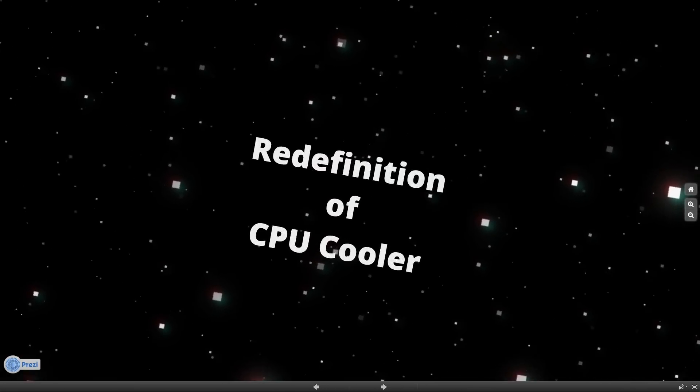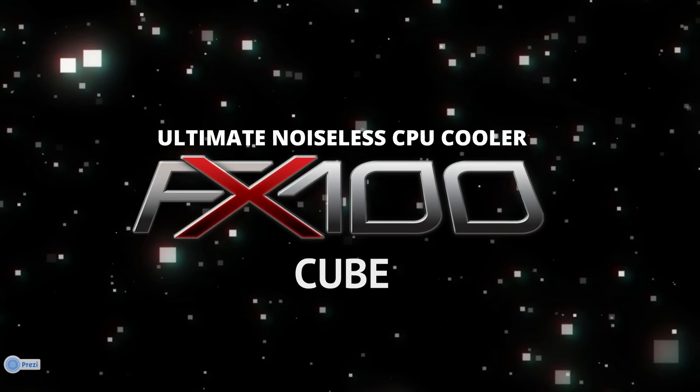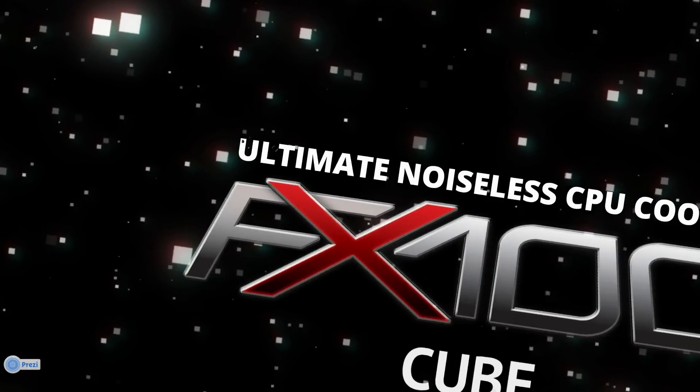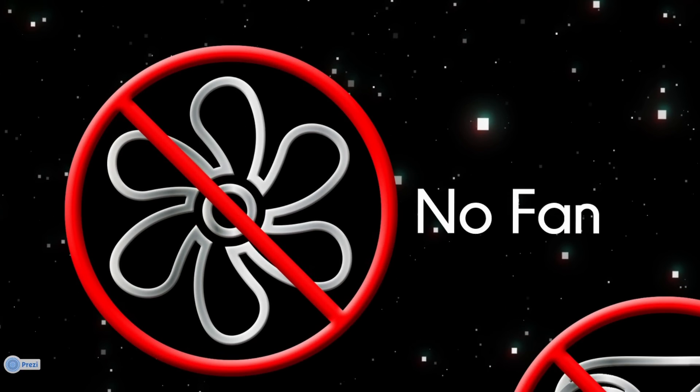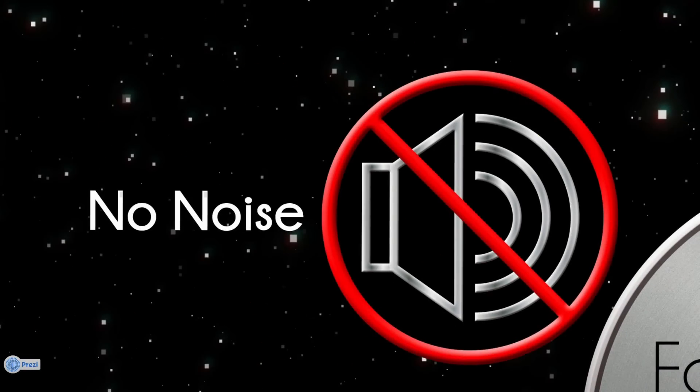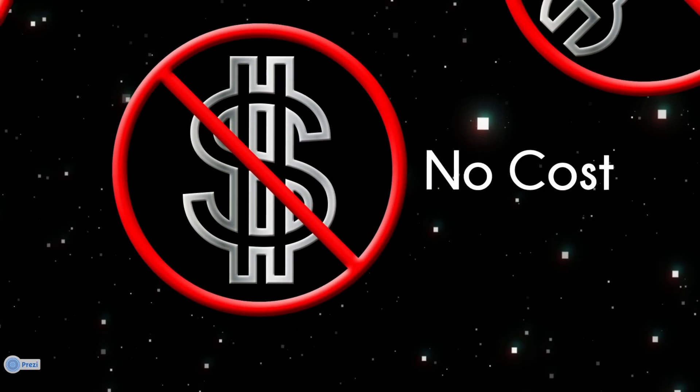And finally, today, Zalman would like to proudly redefine the CPU cooler by introducing the FX100. The FX100 is designed to be a fanless solution, so it does not generate any noise, dust, or vibration, and there are no ongoing maintenance costs.